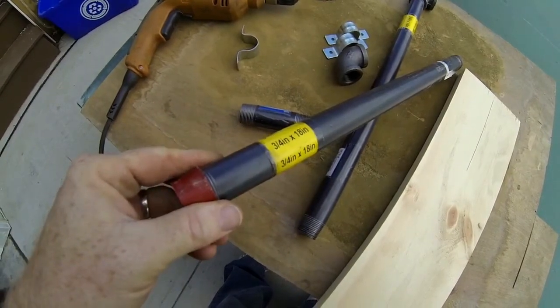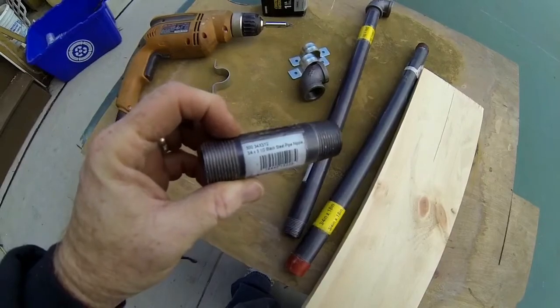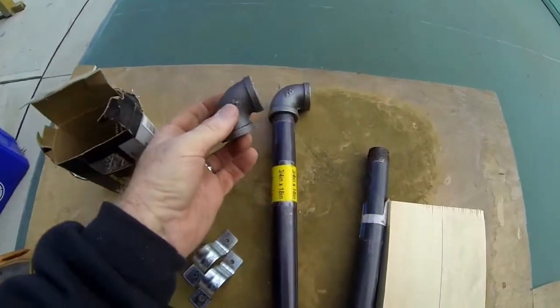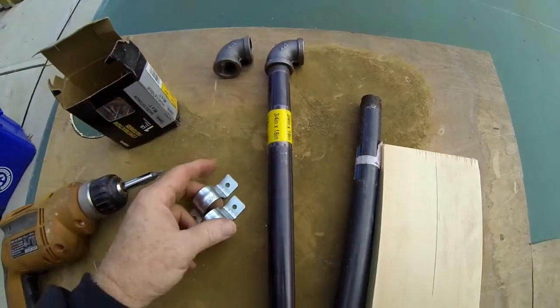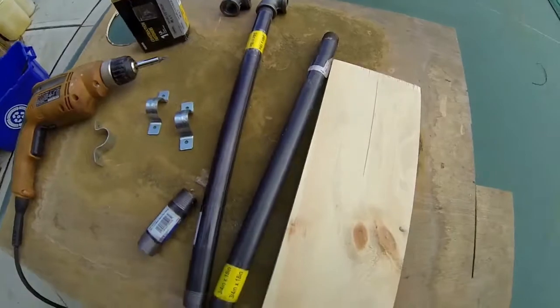We start with two 18-inch pieces of three-quarter inch pipe, a small three and a half inch length, two 90-degree angles, and also some pipe brackets as well as that 1x6.